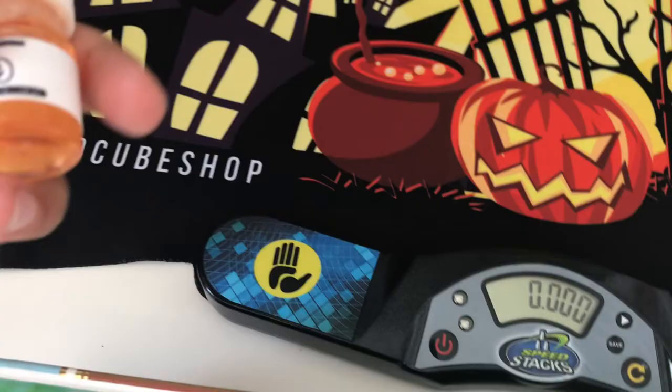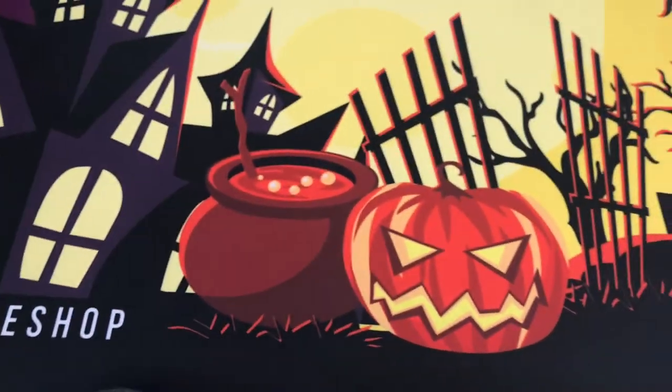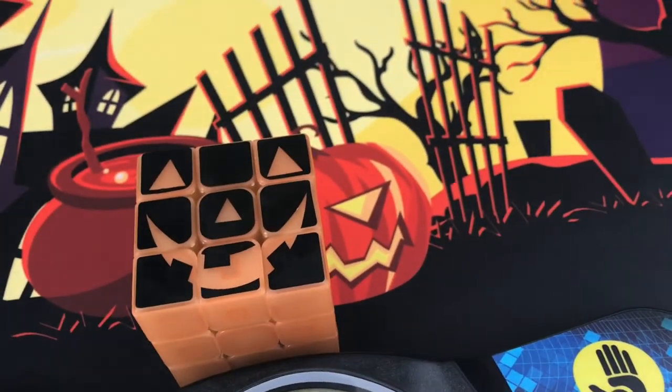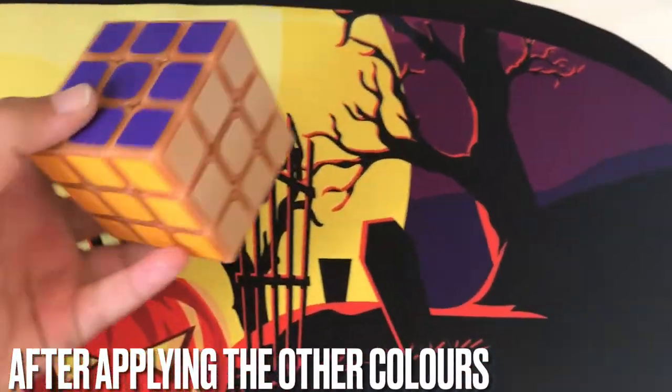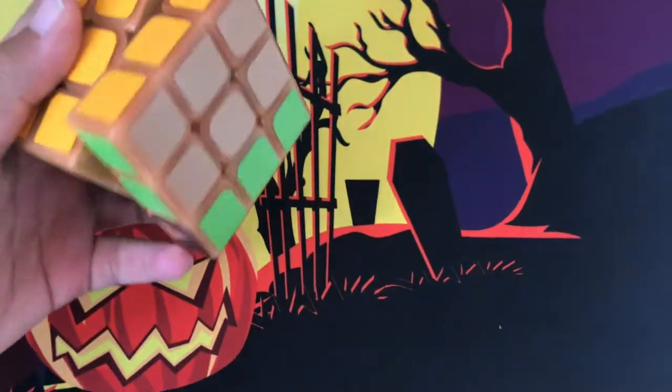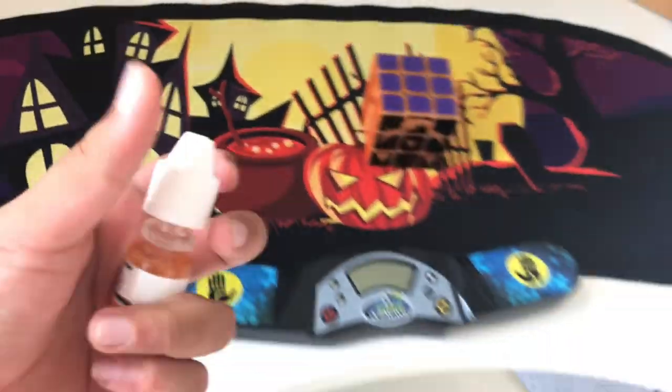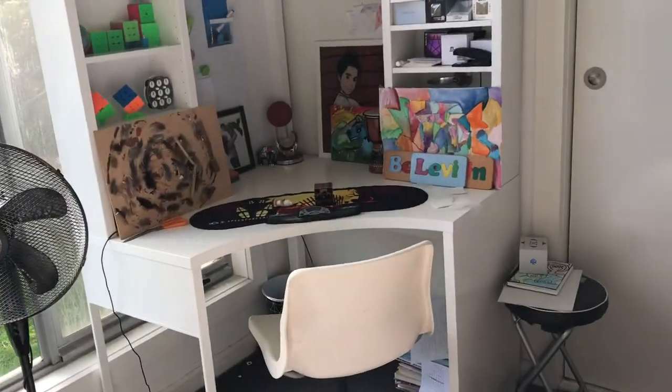I can still smell the lube — this smells so nice. I'm gonna have to wait a few hours, let it soak up some sunlight and do some solves on it. This is the finished thing — it turns very nice. Pumpkin spice lube has a child lock because it's not actually edible. If you're a child and you think it's edible, don't eat it. It really does glow in the dark — that's amazing! Time for some solves.